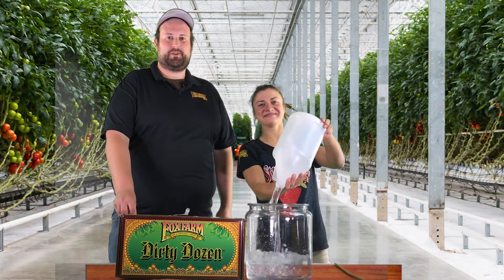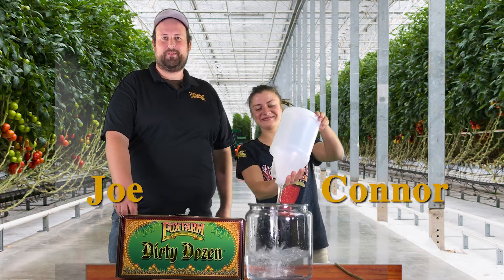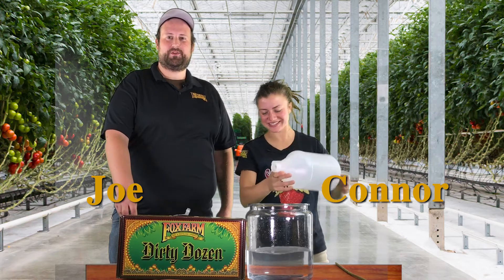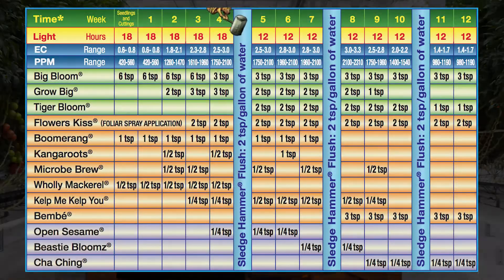Hey, welcome back to another 8 Weeks. I'm Joe with the Fox Farm Soil and Fertilizer Company, and I'm Connor from Taproot Hydroponics. This is Week 3 of Vegetative Growth with Fox Farm Soil Fertilizer Feeding Schedule. Let's get down to it.